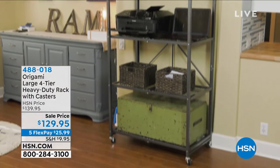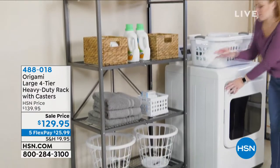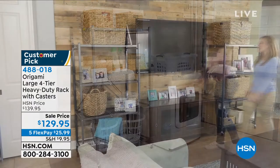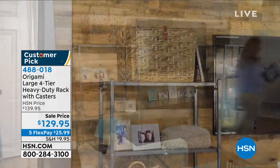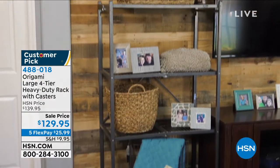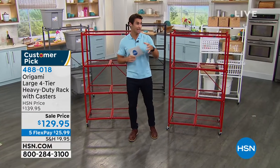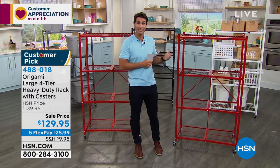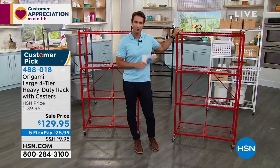When you think Origami, you think of how easy they open up, how easy they fold up, how well they are constructed, and those wonderful swivel caster wheels so you can roll these around. This is the Origami large four-tier heavy-duty rack with the caster wheel. Maybe it's in your garage, your home office, or the kitchen — if you just got that Ninja air fryer and need a place to put it, this would be perfect.